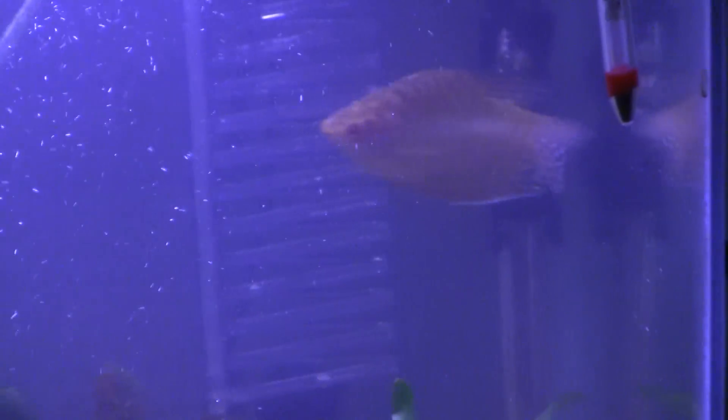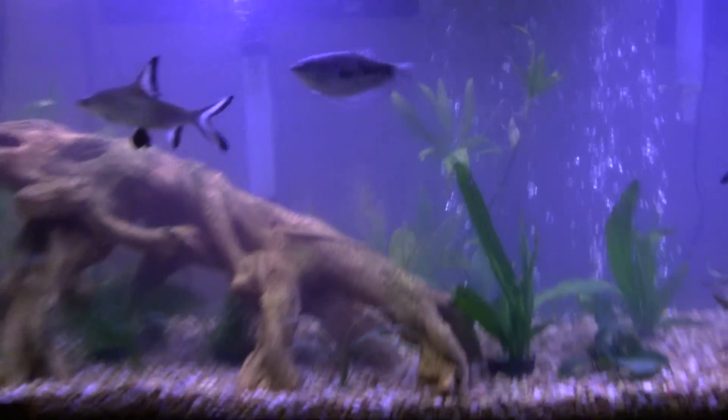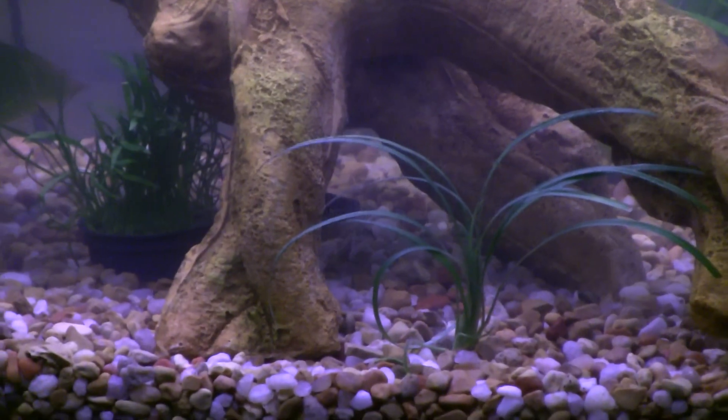There's two gold dwarf gouramis and one blue gourami. There is a catfish down there — you can see him.